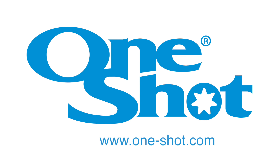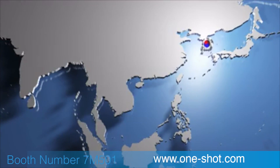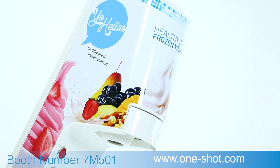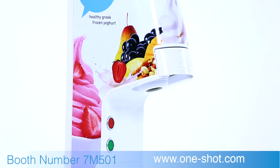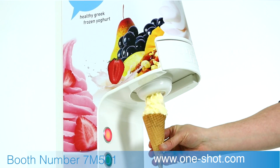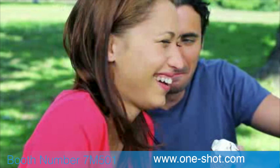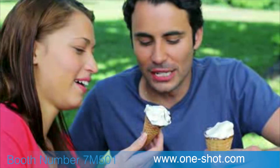Welcome to One-Shot. One-Shot is a game changer. We have changed the rules and simplified soft serve. Yo-Halas supplies a range of exciting Greek frozen yogurts for the One-Shot dispensing system.